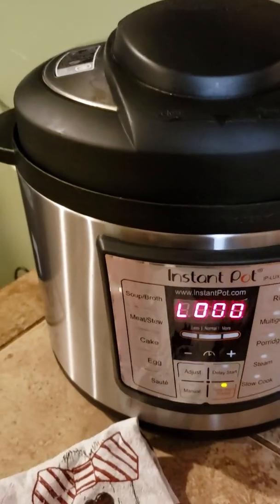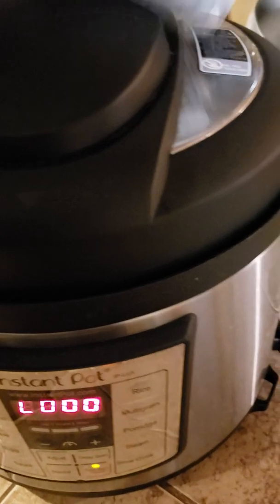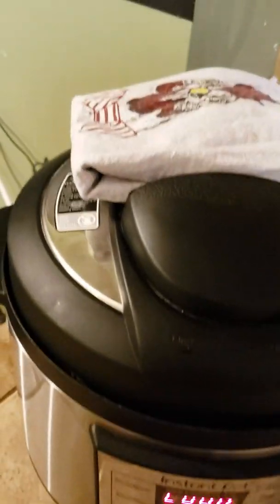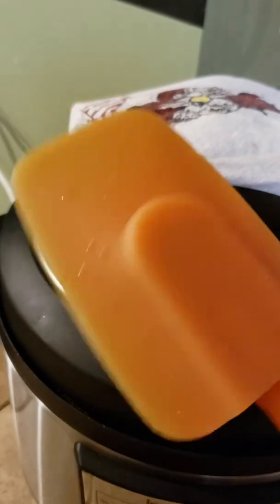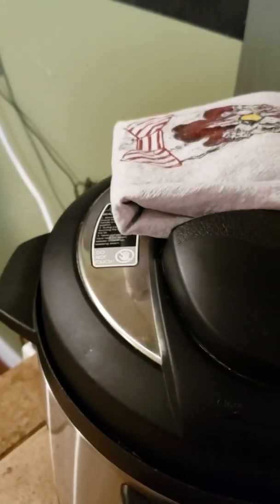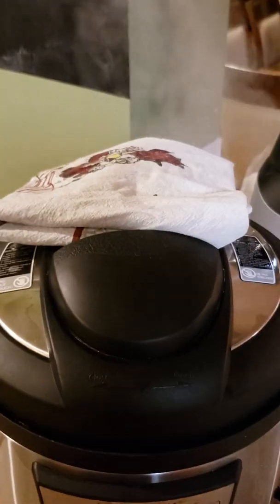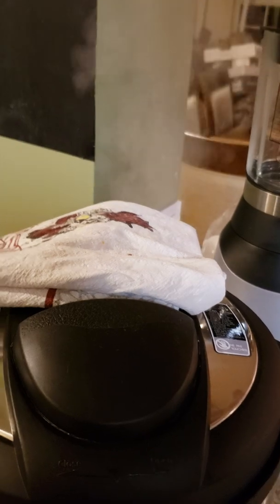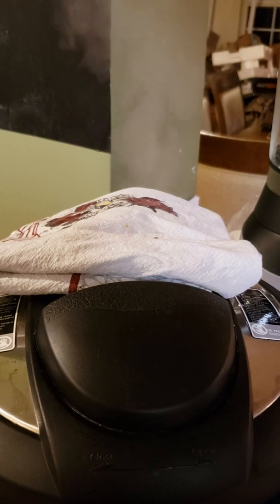The timer went off and you've got to do a quick release on this one. I always use a towel over top just because I don't want the steam all over my kitchen. When it's a quick release, I don't like getting my hand anywhere near it. The steam is still going places, but it's not got that direct splatter heading right up to my ceiling. We're just going to let that release until it's finished.